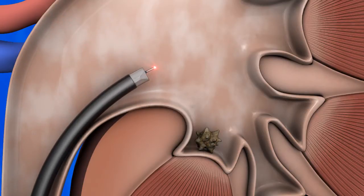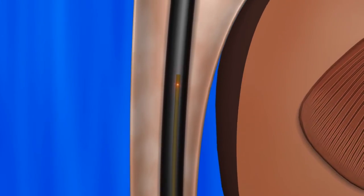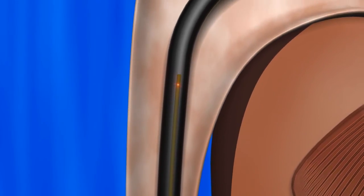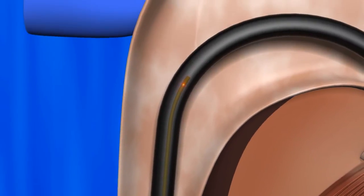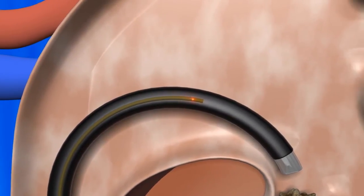The good news is there is a solution. The EOS multi-pass sheath enables the operator to advance the fiber multiple times through a deflected scope, eliminating the need to straighten the scope prior to fiber advancement, leading to improved procedural efficiency and saving valuable OR time.